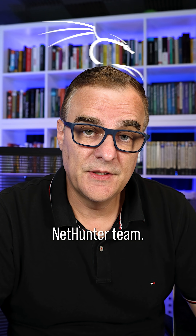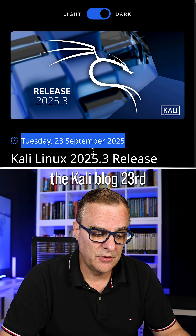Some fantastic news from the Kali NetHunter team. This is from the Kali blog, 23rd of September 2025.